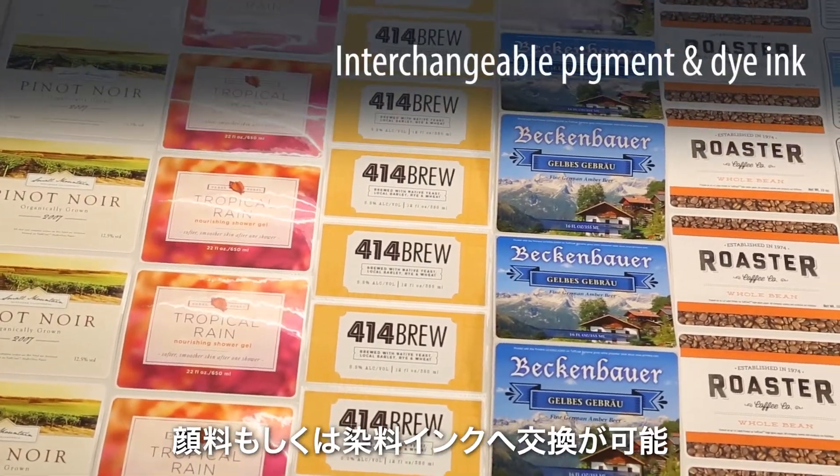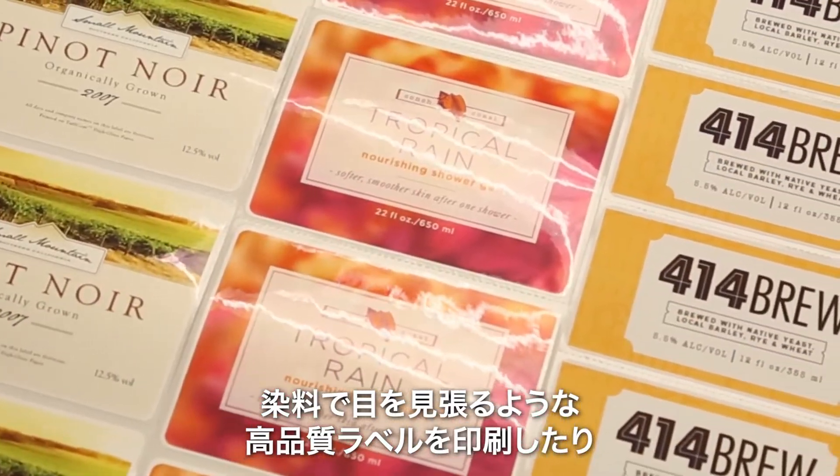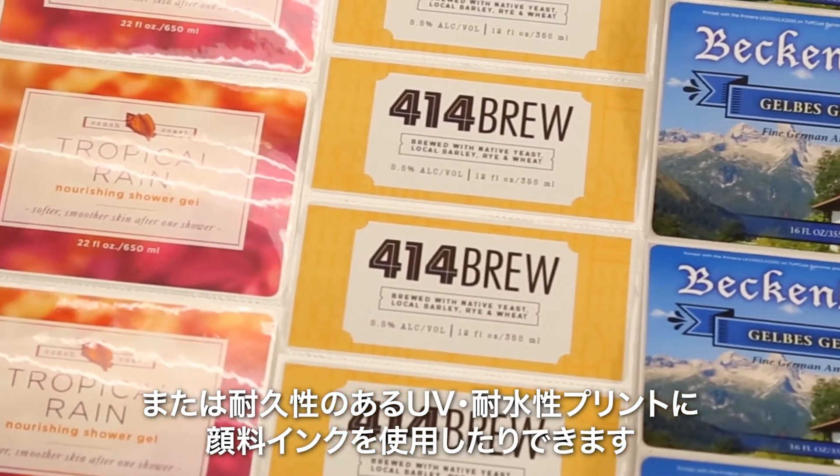LX910 features interchangeable ink for both pigment and dye. Print eye-popping prime labels with dye, or durable UV and water-resistant prints with pigment.